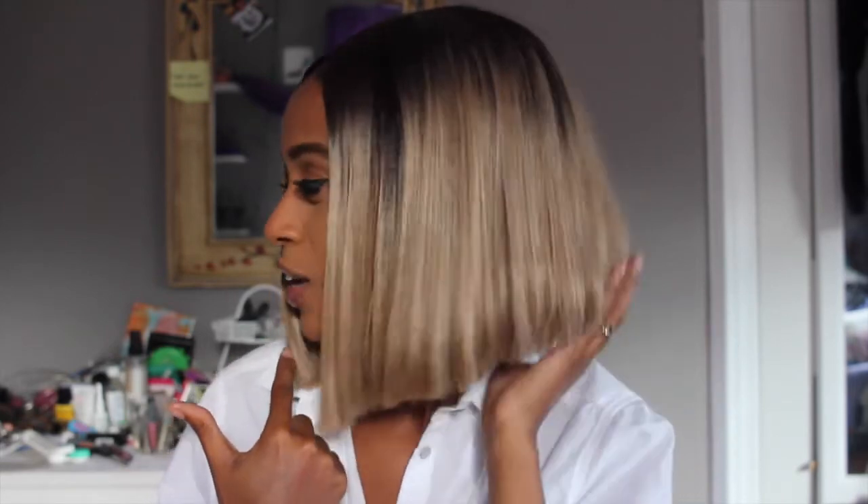Hey everybody, happy Friday! Thank you so much for stopping by my channel. Today's video is going to be a very quick review of this wig I have on. If you are not familiar with it, this is the Bobby Boss Xenon wig — it's very similar to their Yara wig, but it's really just a lot shorter.